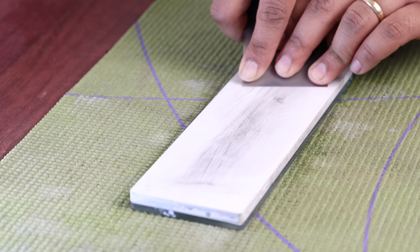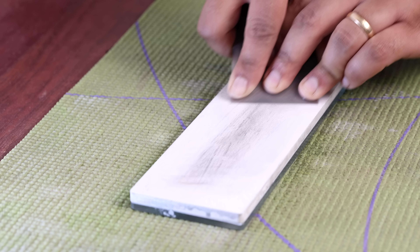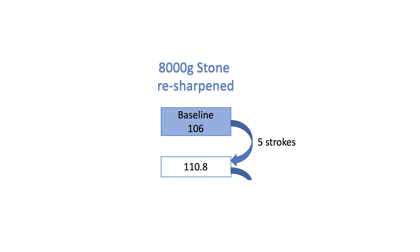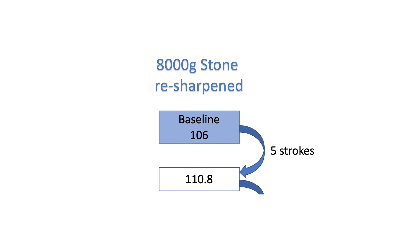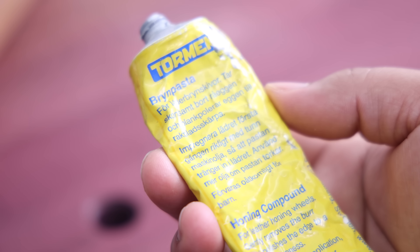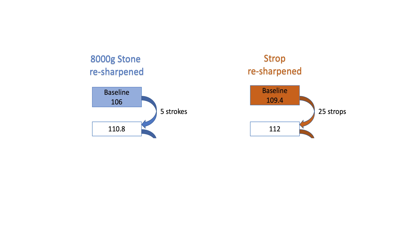I will take one of the blades and resharpen it on 8000 grit stone. You will notice this blade has a hollow grind that allows me to freehand sharpen without an old timer muscle memory — I did a video on this hollow grind method if you want to learn more. Resharpening the blade on the stone took five full strokes to get it from 130.6 to baseline sharpness of 110.8. Then I took the second blade and resharpened it on a leather stropping board using Tormek honing compound. I like this compound over the red, white, green jeweler's compound because it cuts much much faster. It took 25 strops to take the blade from 131 to a sharper baseline of 112.